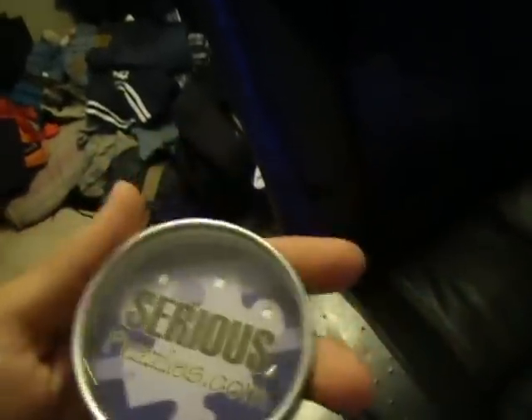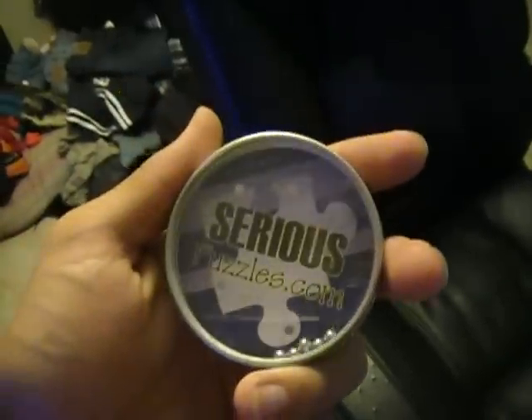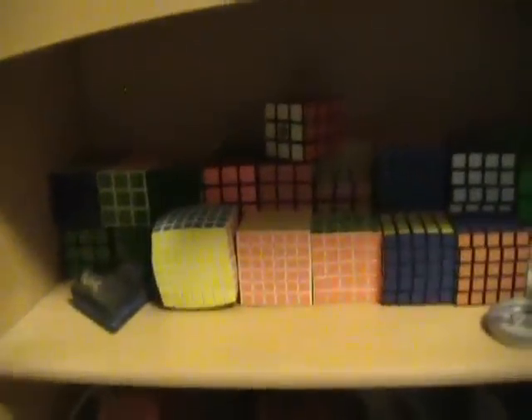It gives you something to do during competition when you get bored. My dad got pretty good at it too. So that's all my cubes — they'll probably never be touched after this, but I'll keep them nice. See you guys!